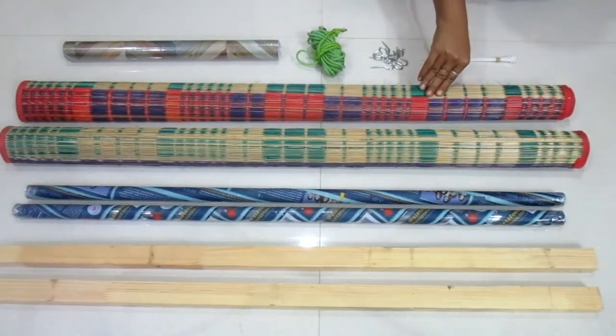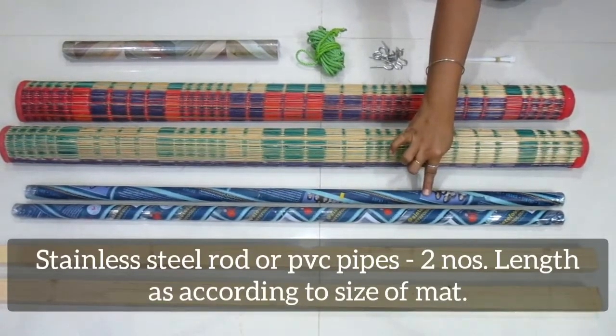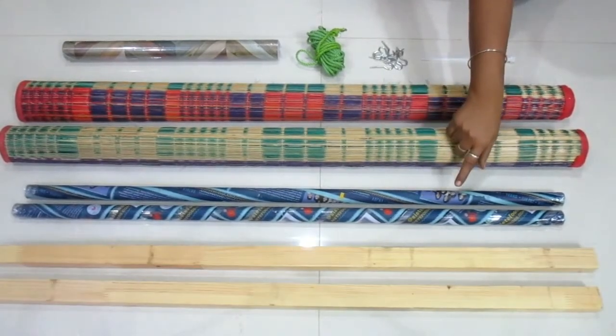Get a SS rod — actually, you don't need any SS rod. You can also cut the PVC pipe into a piece.